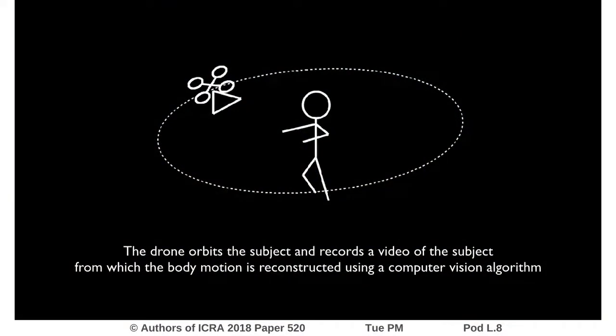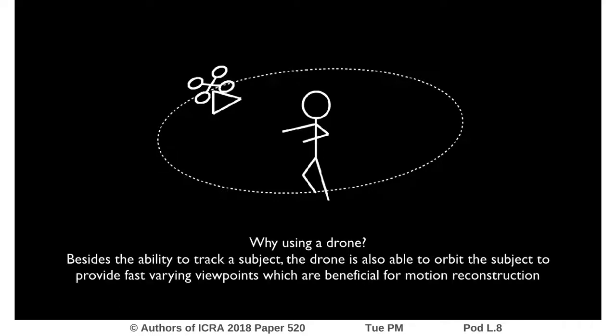The drone orbits the subject and records a video from which the body motion is reconstructed using a computer vision algorithm. Besides the ability to track a subject, the drone is also able to orbit the subject to provide fast-changing viewpoints, which are beneficial for motion reconstruction.